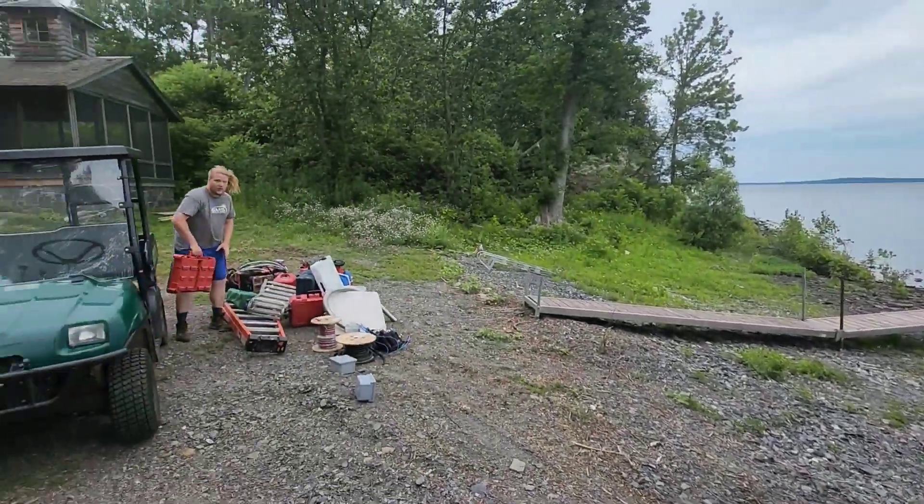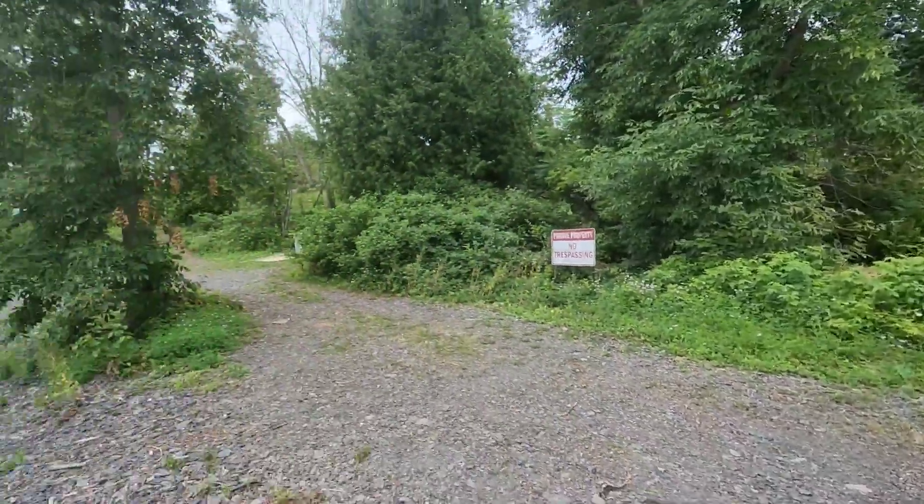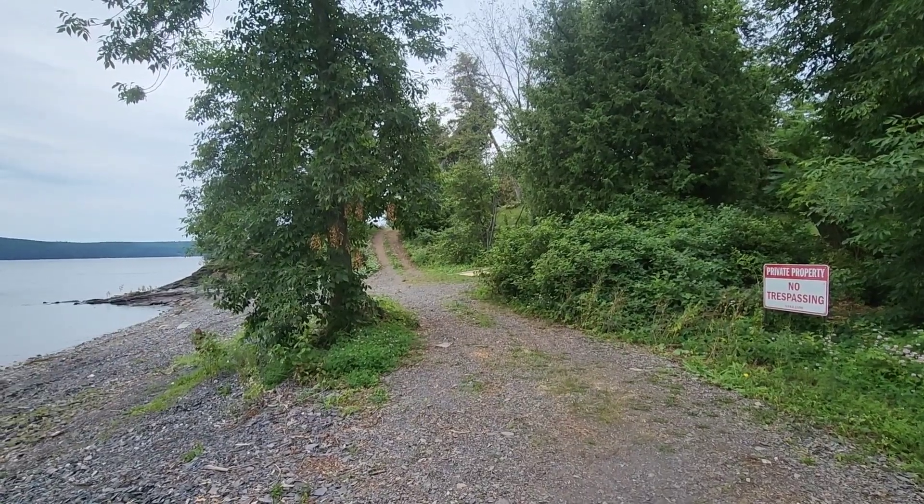Welcome to the island. Today we're on an island, off-grid. Let's get started.